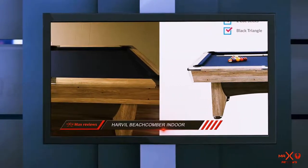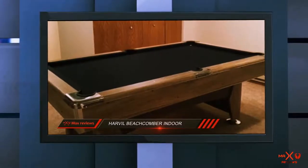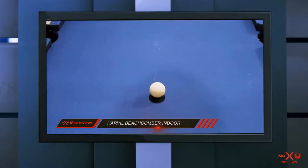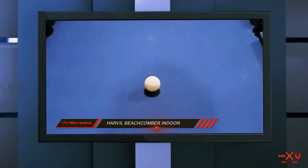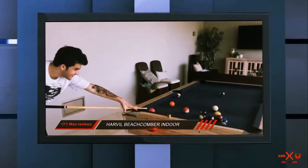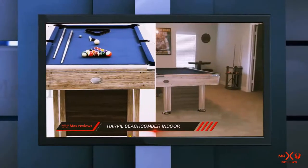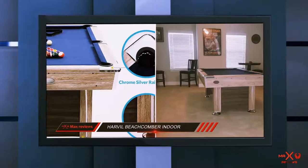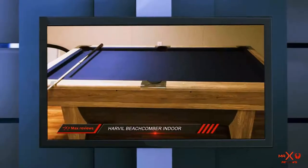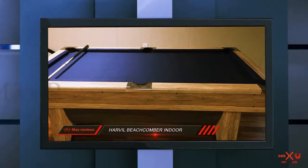Havel gives you loads of accessories that work with this table, such as two pool cues that will last for years. You also get two chalk cubes that let you create the smooth surface that you want on your cues. This set features a table brush, a ball rack, and a full set of balls too. Each of the pockets on this table has a drop design that lets you sink a shot without worrying about where the balls go. Those pockets are deep enough to accommodate two or more balls, so you don't need to remove them until you rack up the set for your next game. If you want a pool table with a funky and unique look, this is the one for you.